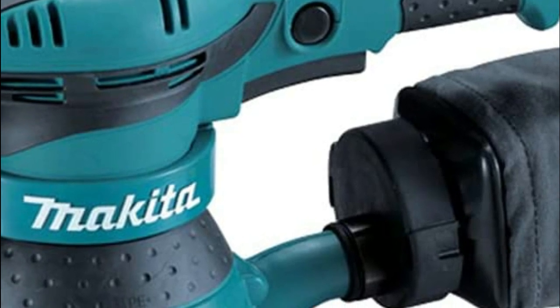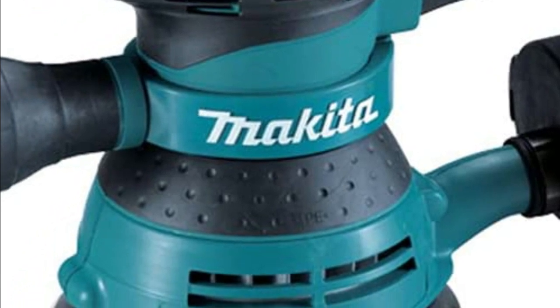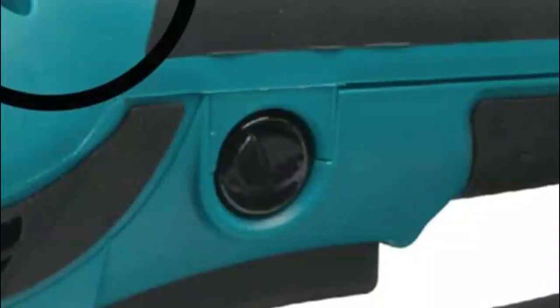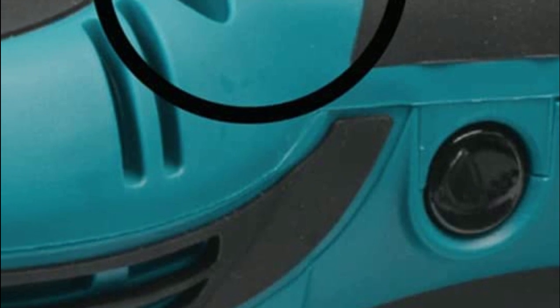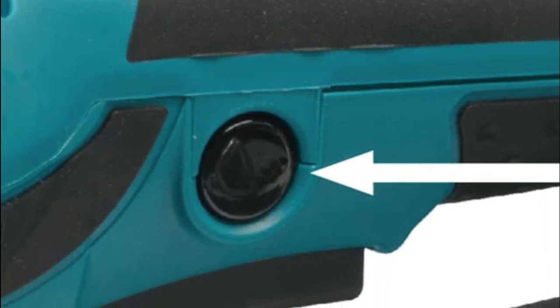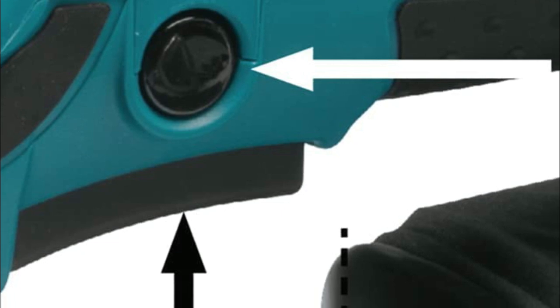At number 2, the Makita BO5041K. This sander boasts a powerful 3-amp motor with oversized sealed ball bearings for extended tool lifespan. Its variable speed control dial enables the user to adjust the sanding speed according to the material being worked on. The tool features a two-finger trigger switch that can be locked on for continuous use, increasing operator comfort. Its large 1/8-inch random orbit action ensures fast, smooth sanding and a swirl-free finish.